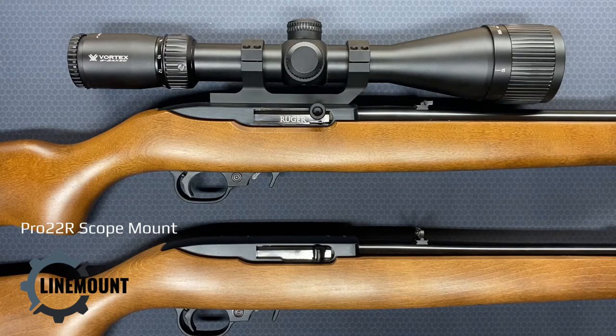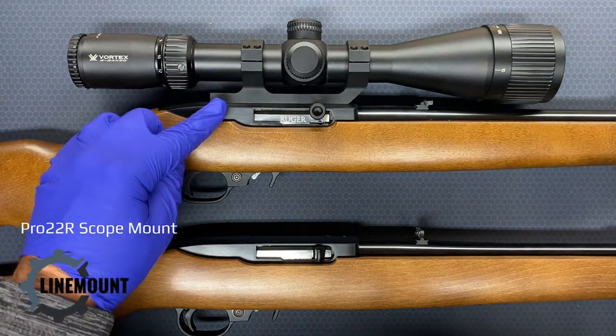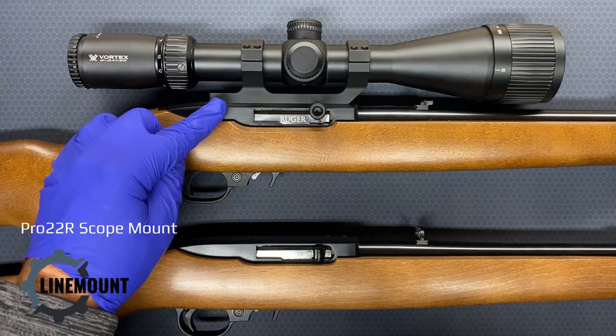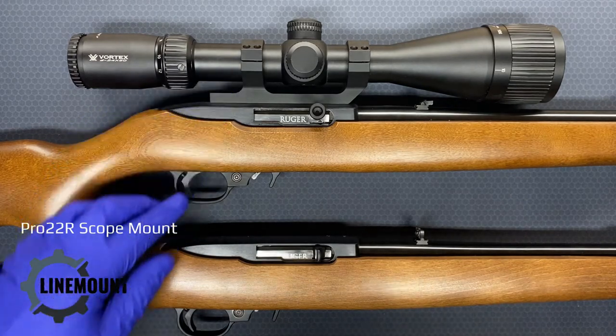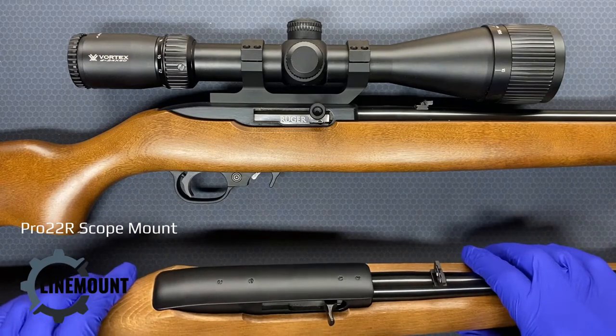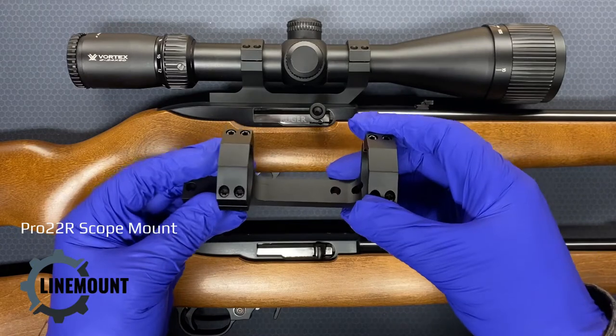Don't buy a scope mount for your Ruger 10/22 until you watch this video. This is the Lion Mount Pro 22R 30 millimeter scope mount for the Ruger 10/22. These are very high quality scope mounts that drop right onto a standard 10/22 receiver, as you can see here. Here is what it looks like when it's not mounted.